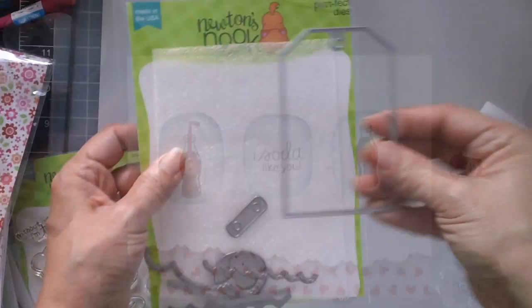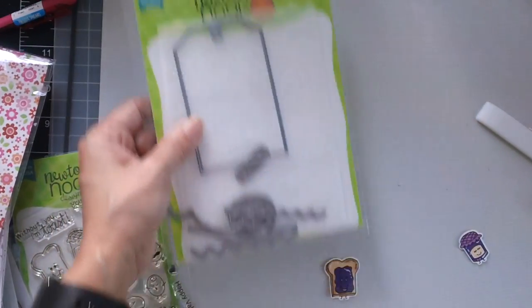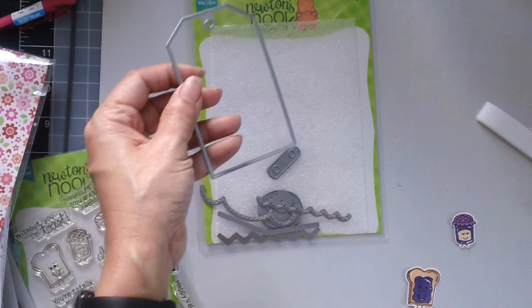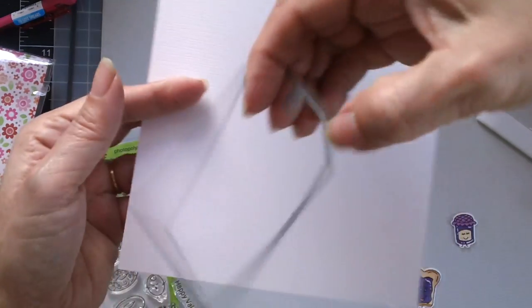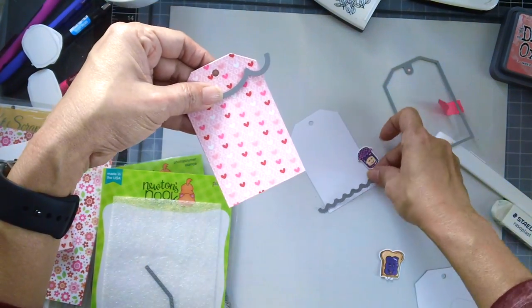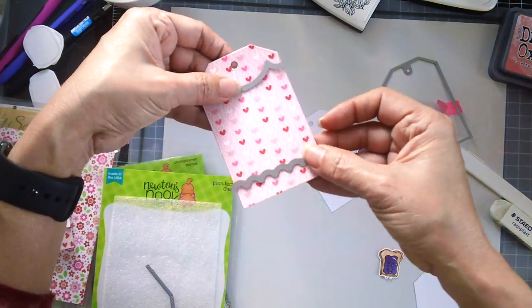Now it's time to work on project number 3. I'm using the Fancy Tag Dies by Newton's Nook — this is a very versatile tag die set and you can cut out all of the little details and add some extra cuteness to your little tags.